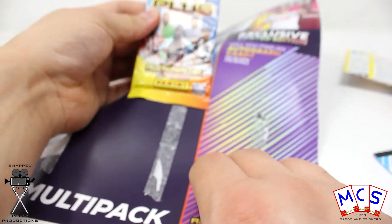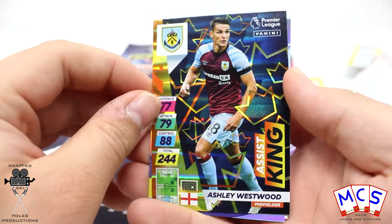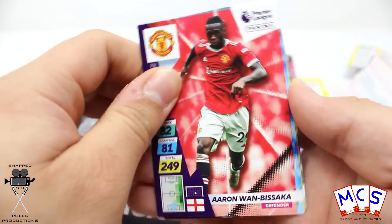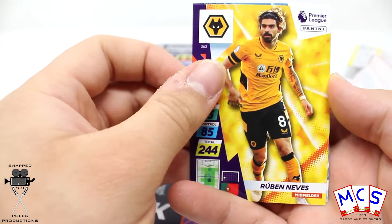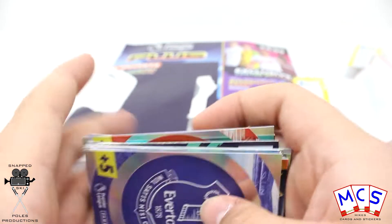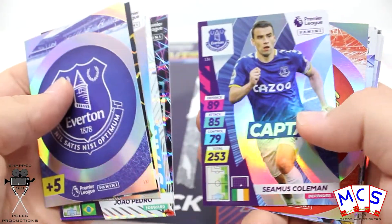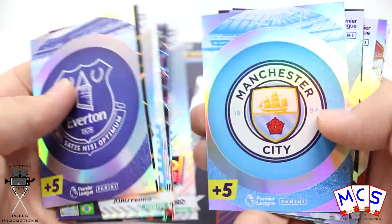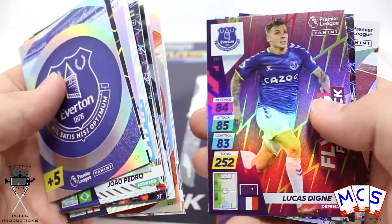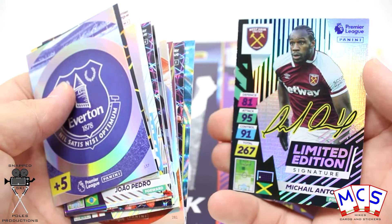And the final pack of this multi-pack for this video — if we can finish strongly, come on Golden Baller... no, Golden Baller. It's been a while actually since I've found one of the Golden Ballers or the Ultimates, to be fair. I suppose the printed signature of Antonio will make up for it. So that was two multi-packs — let's have a quick run through of the rare ones we got: limited edition Bamford, and of course our printed limited edition signature version of Mikael Antonio.